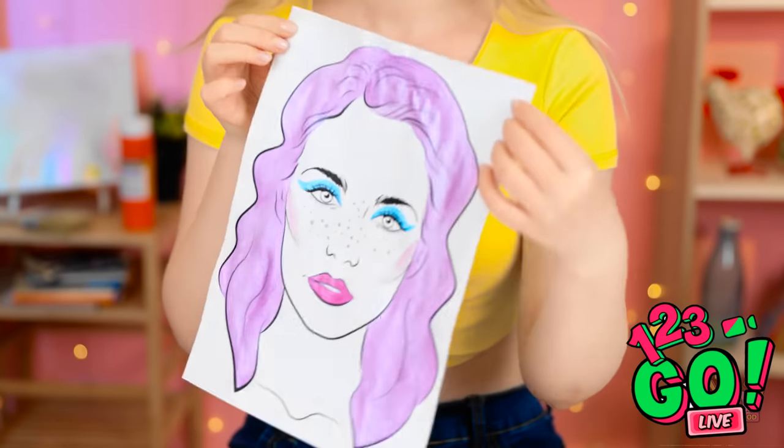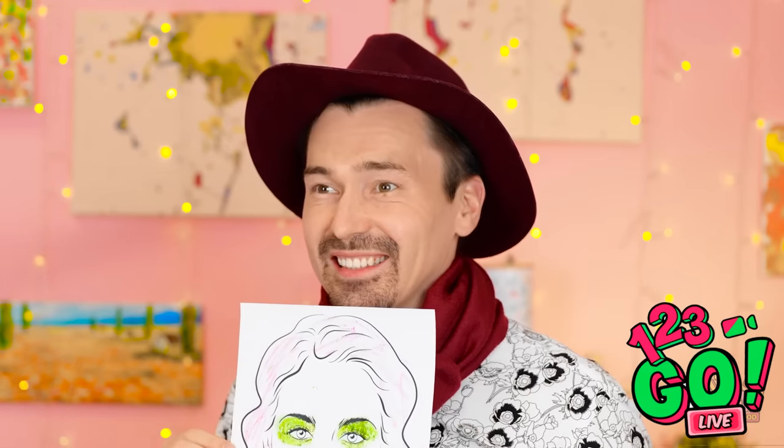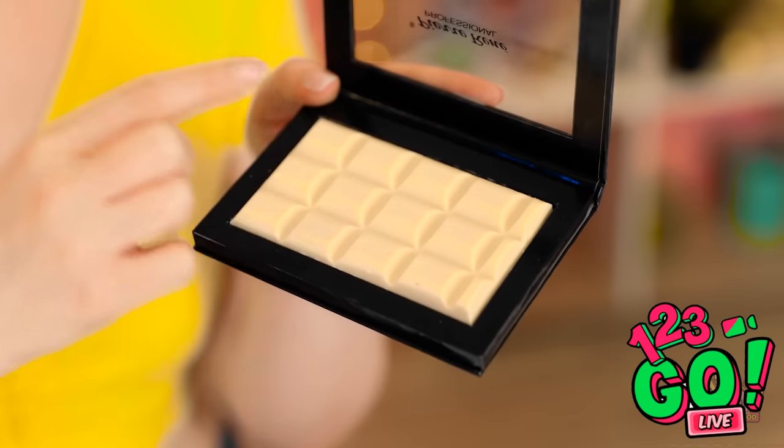Ta-da! I'm done coloring my portrait! I finished mine as well. Ma'am, we're ready to be judged! That is some makeup you did there — I don't want to look at it! Oh, I love how yours turned out — so pretty! Ta-da! You win another prize — this palette! Yes! I love getting new makeup! I can't wait to try it!